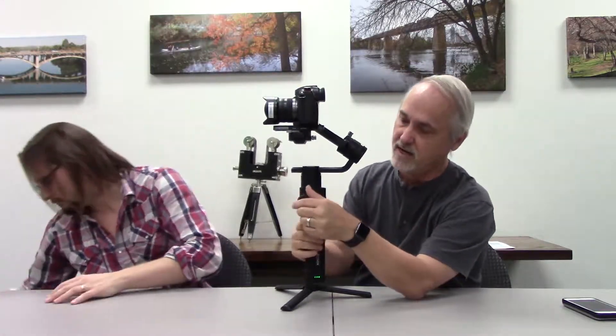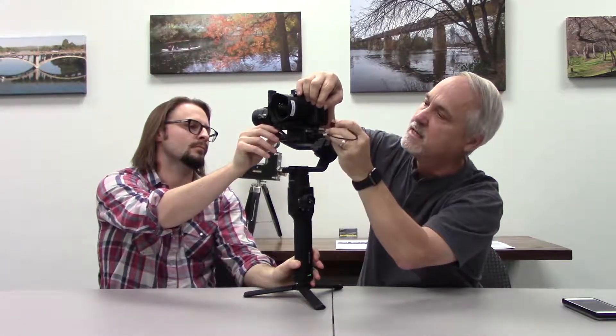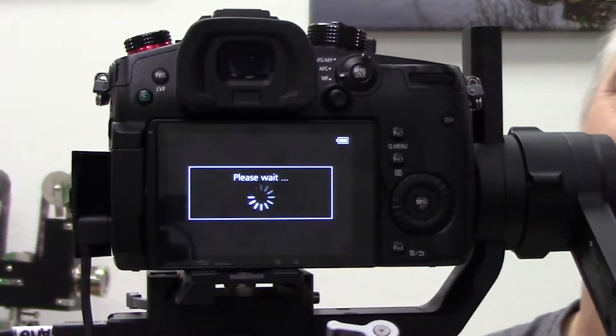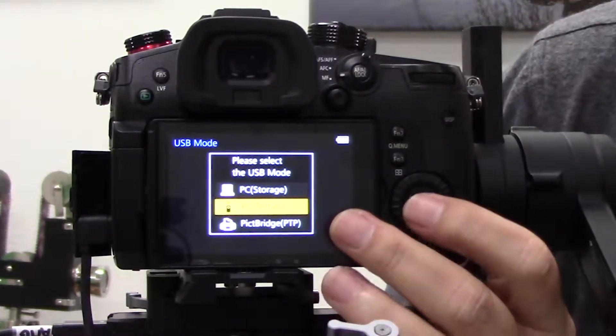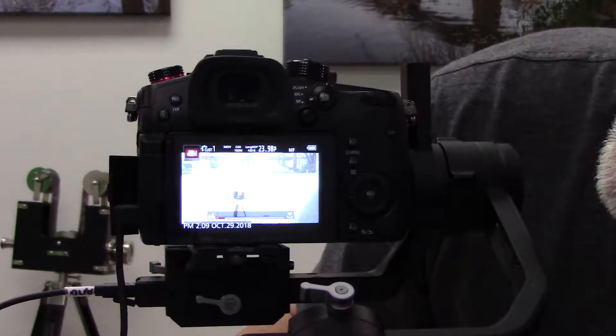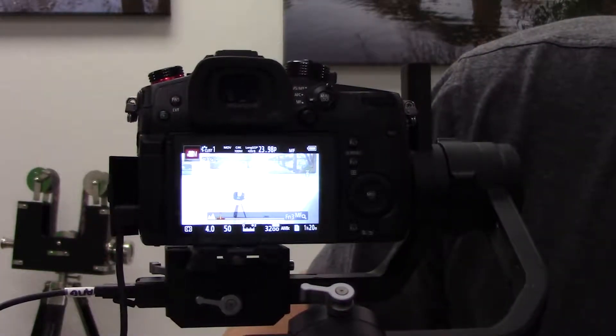Another really great feature that the Ronin-S has is this little knob right here. It allows you to control focus on certain cameras, such as our GH5-S here. We'll attach this cable, which goes into this little spot here and into the camera's USB-C port. It will recognize that it's hooked up to another device and what you want is tether mode. Now that I'm in tether mode, I can actually control the focus using this knob right here — when I turn it, it's a very convenient way to control focus.